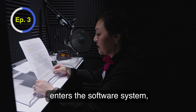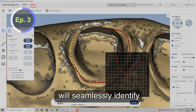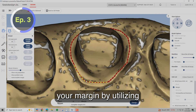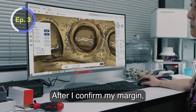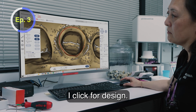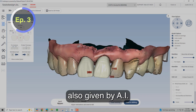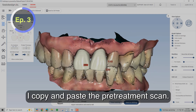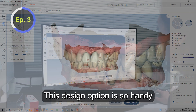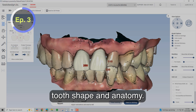When your digital impression enters the software system, the CAD — also known as computer-aided design — will seamlessly identify your margin by utilizing artificial intelligence, called AI. After I confirm my margin, I click for design. I'm given a computer-generated crown, also generated by AI. In this case, I copy and paste the pre-treatment scan. This design option is so handy to replicate most or all of the original tooth shape and anatomy.